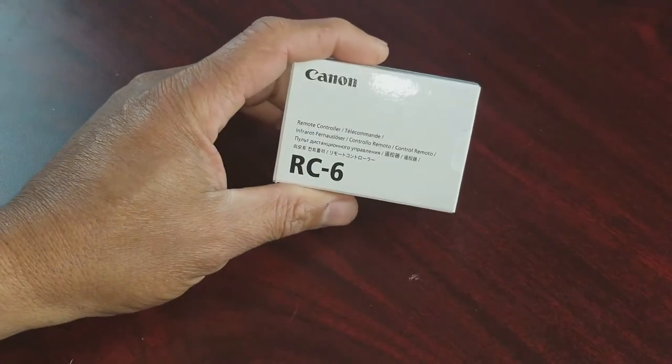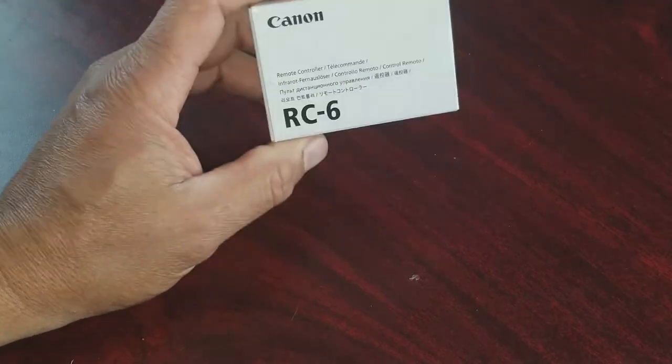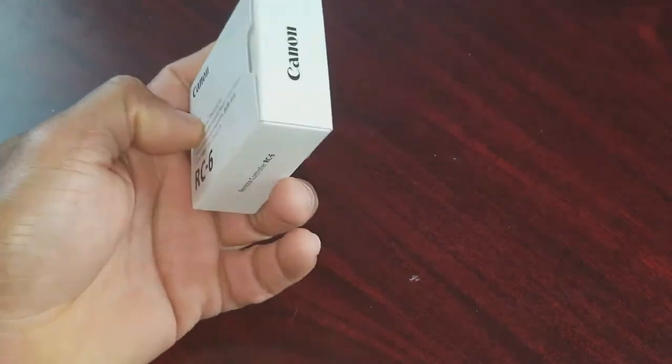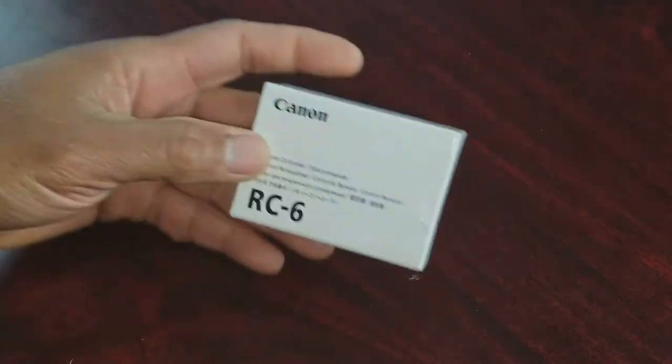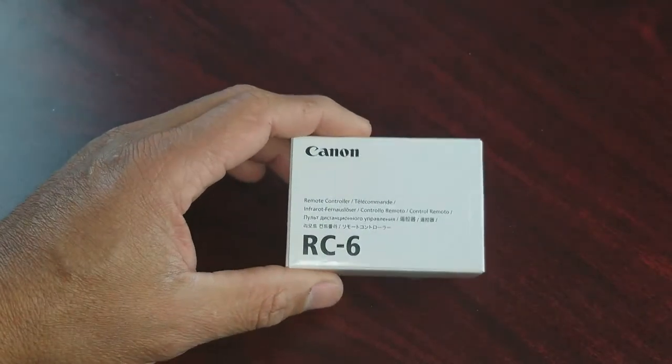This is Charlie guys, and today we're doing a quick unboxing of the Canon RC-6 wireless remote control for your Canon camera. I got it on Amazon — I'll leave the link down below in the description for you guys. I paid $21.53.